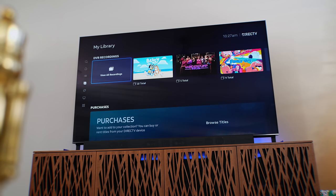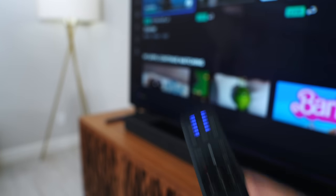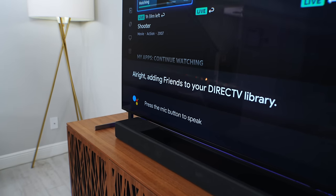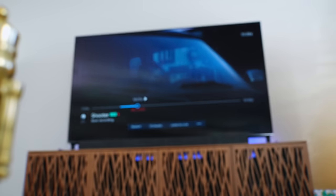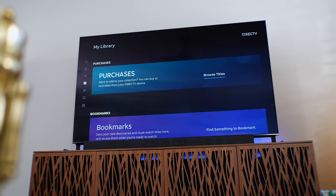The next tab is My Library, where you have your cloud DVR recordings — yes, unlimited DVR recording — so you'll never miss a show. Here's a pro tip: you can even add to your cloud DVR library by voice. Just say 'I want to record' and the name of the show, and boom — just like that it's added. If you're watching a movie or show you can also just hit the record button right on the remote. And if you want to buy or rent movies and shows, or add them to your collection, they show up right here too.